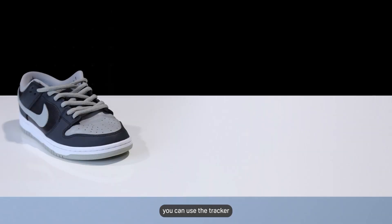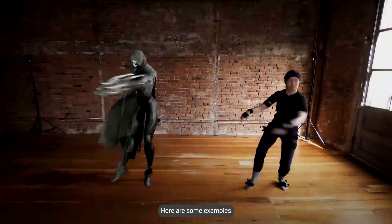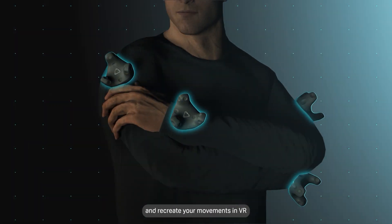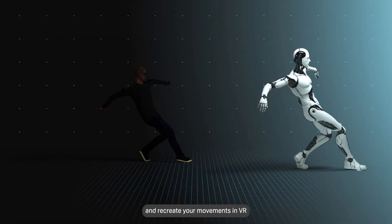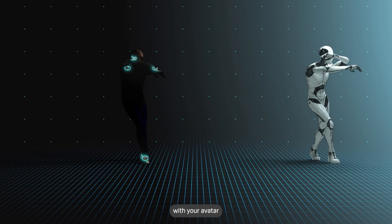After pairing, you can use the Tracker in several different ways. Here are some examples. Use multiple trackers and recreate your movements in VR. Surprise your friends in VR by showing off your dance skills with your avatar.